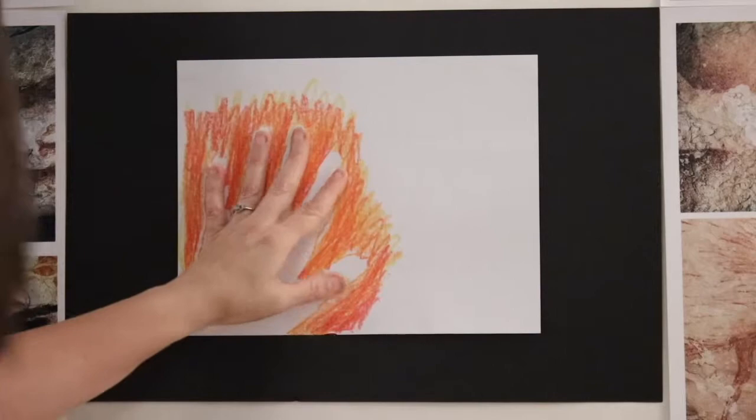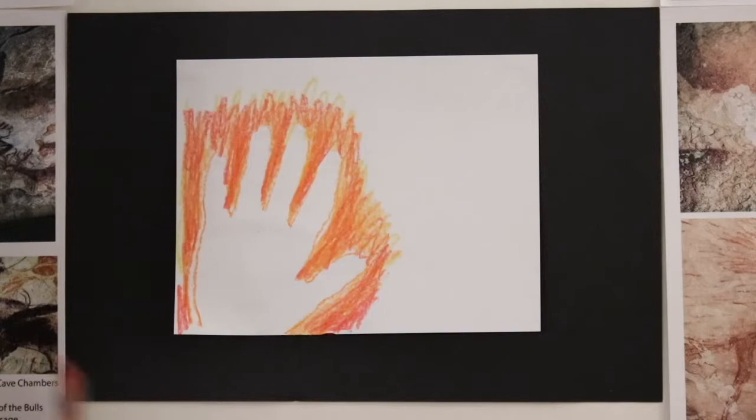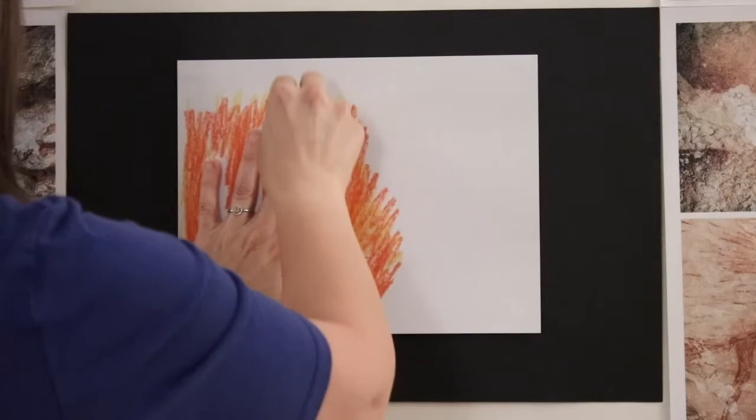Some of the colors in the box are called outrageous orange, and we have some called bittersweet — these are kind of reddish brick colors. So I'm going to go ahead and show you what that looks like. It's another kind of orange, maybe with a little bit of brown in it.